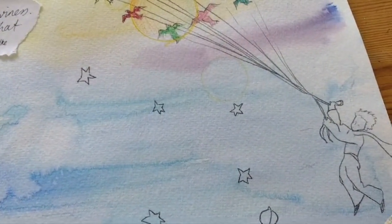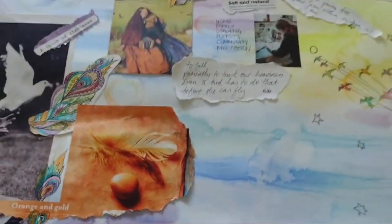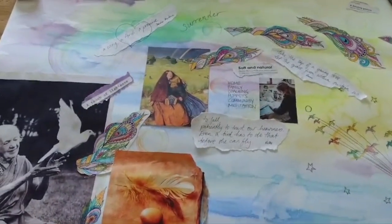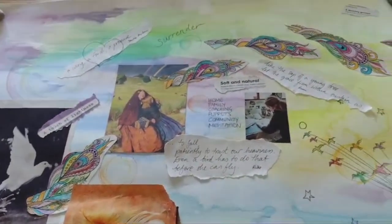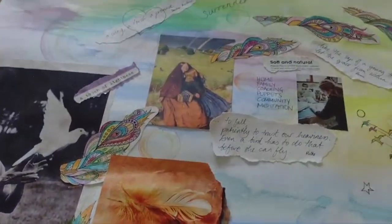I drew over the picture to create that image. So there you are — there can be such a huge variety. Obviously this is just how mine turned out, and others can be completely different, so I'd be very curious to know how yours turns out.